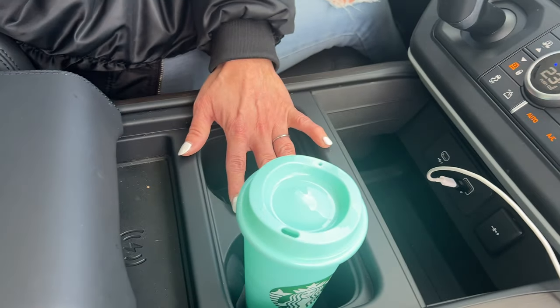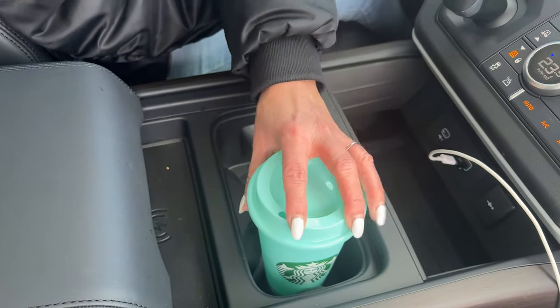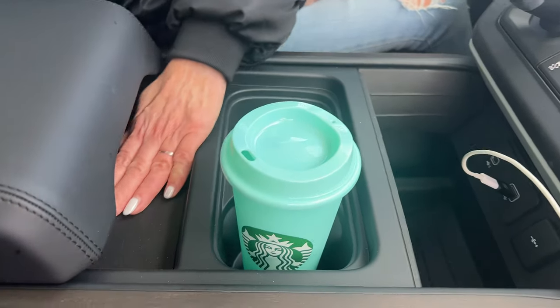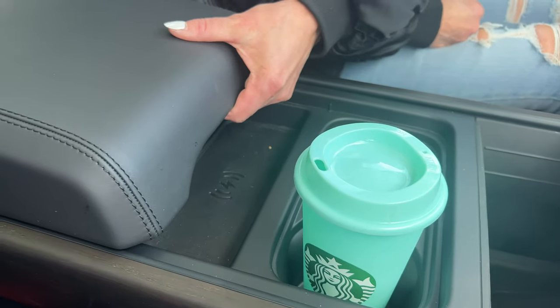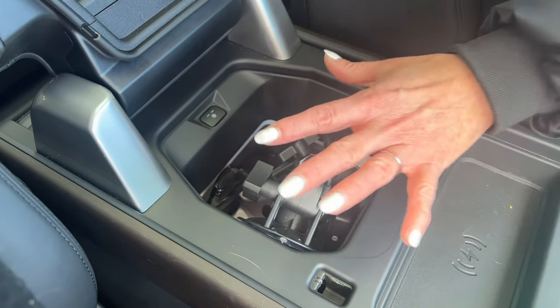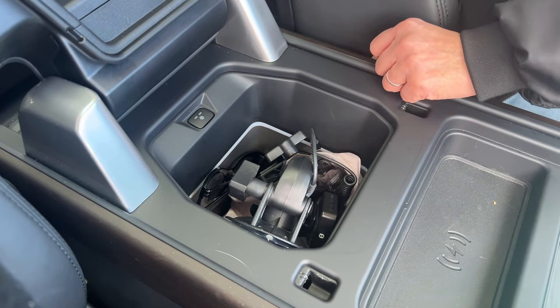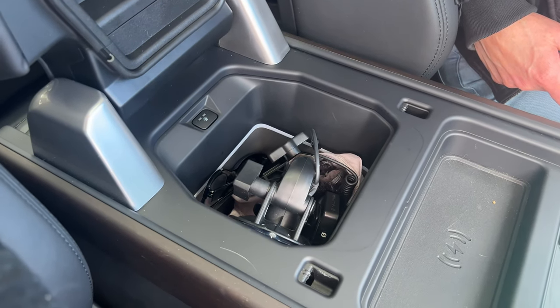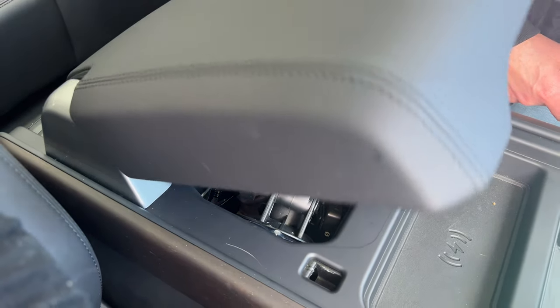The cup holders are a little on the big side — even this Starbucks cup is kind of loose in here and wobbly. We have a wireless charging pad, and this is really cool — it is actually a cooler. So if you pop a couple of bottles of water in there and turn that cooler on, it works really well. I used it in LA on the Range Rover and it works amazingly.